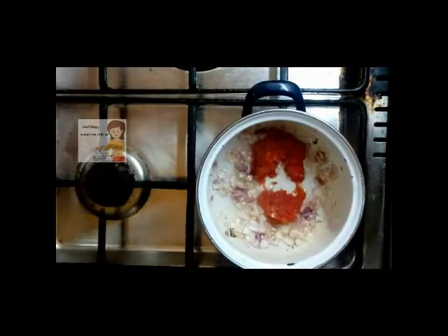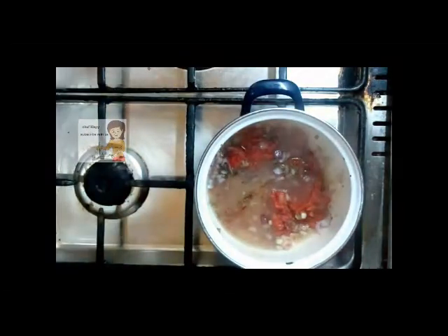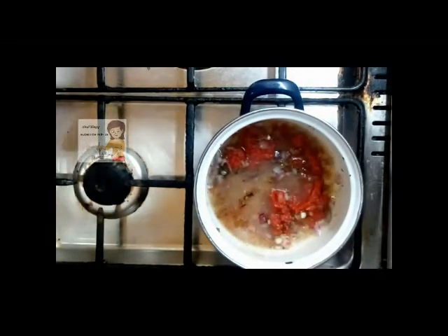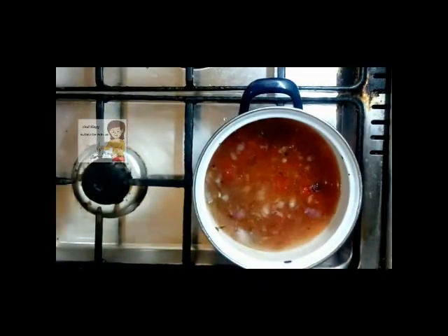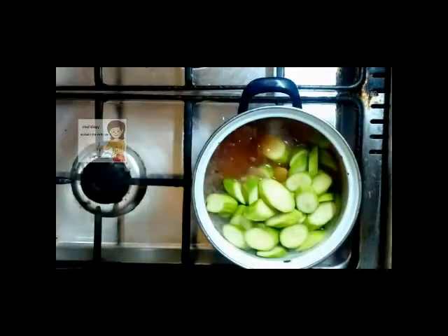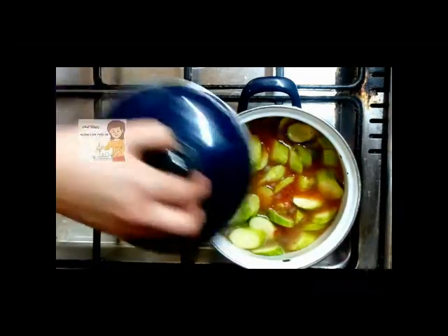Then I add the tomato sauce. Add the spices: salt and black pepper. Next I add the soup and a little water. Then I add the courgettes to the pan. I cover the pan for about 30 minutes, then I come again to show you.